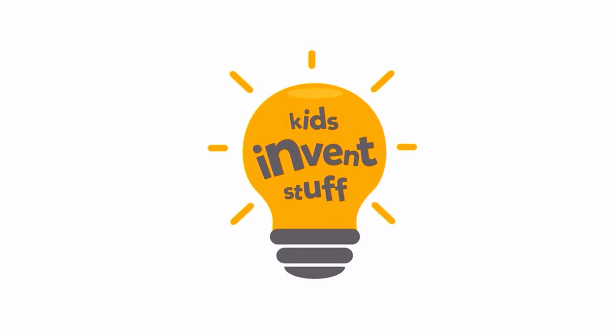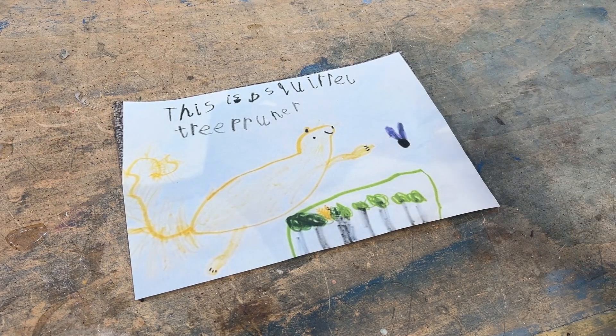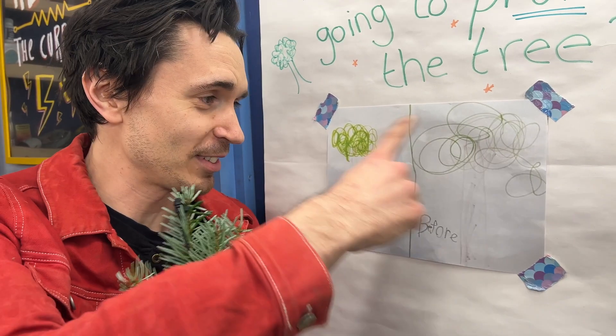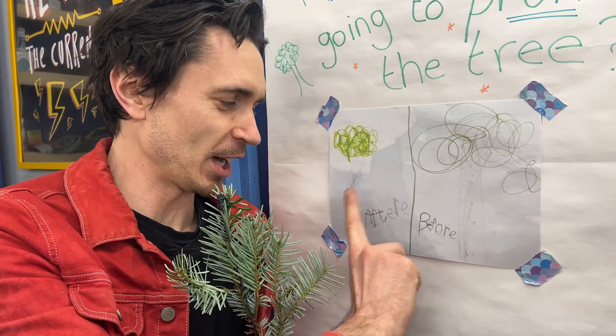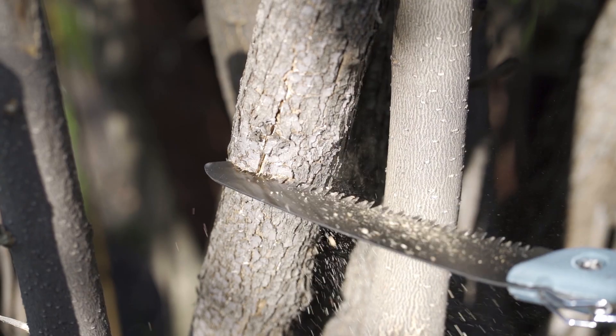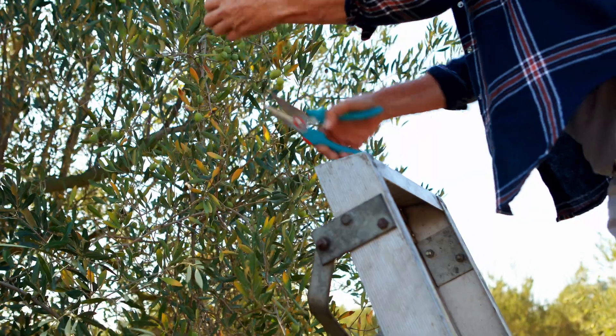Kids, invent stuff. This is Erin's invention drawing. She designed a mechanical squirrel tree pruning device. Erin has given us a lovely picture here of a before and after of tree pruning. Pruning is when you cut off dead or overgrown bits of a tree to make the tree grow bigger and better.